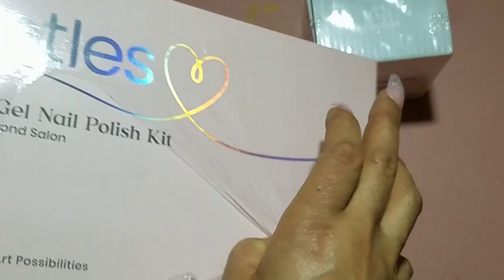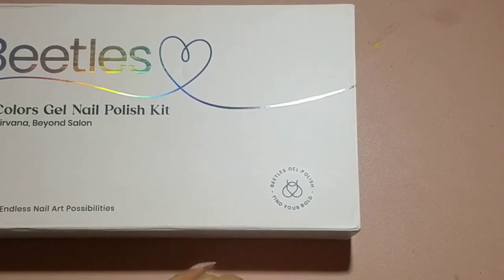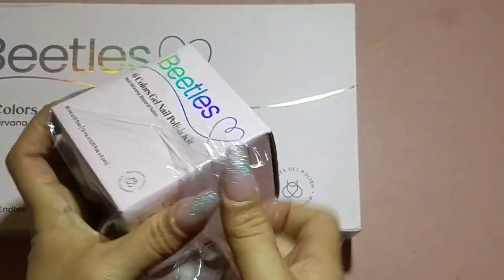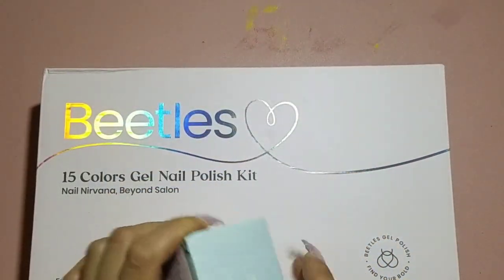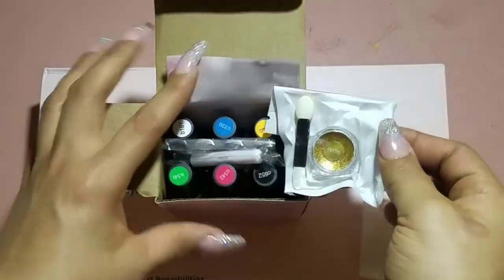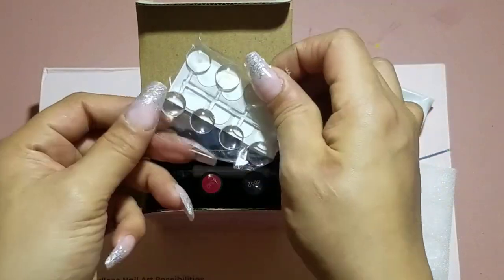So we have two kits here, and as I open them up I will let you know exactly what they are called. I believe this one is called Flutter By. I was able to pick out these kits myself from a select few options, and I picked these two. I love the butterfly kit because I love butterflies, so of course I chose that one.